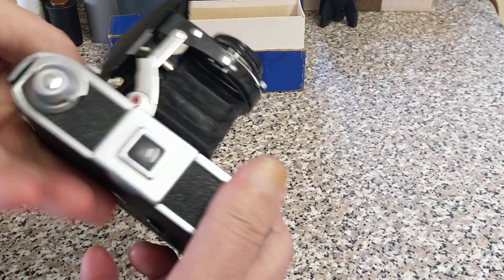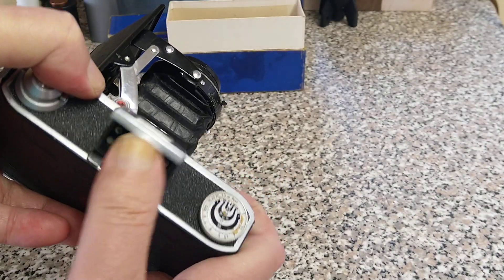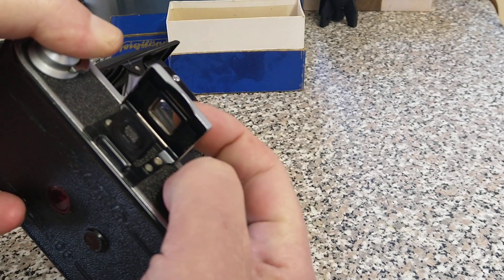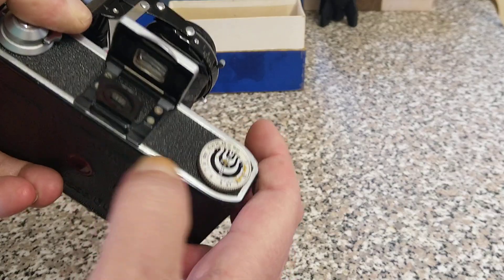On the top — or the side — we have a pop-up viewfinder. This is quite nice. It actually has a lens in here as well; it's not just a straight-through viewfinder, it does have a lens in it.